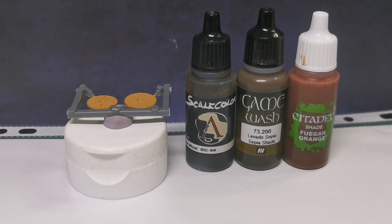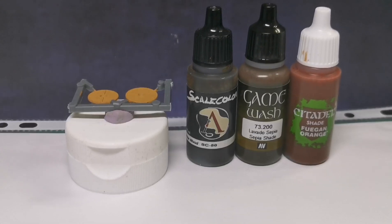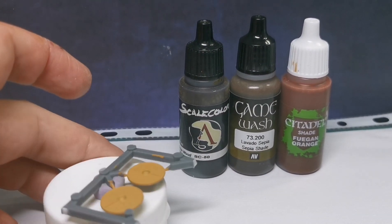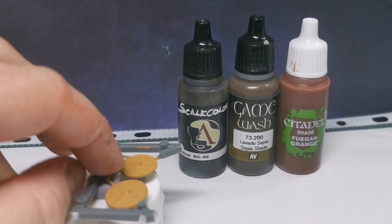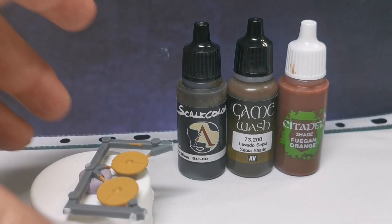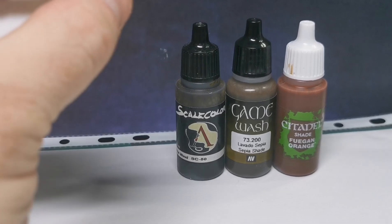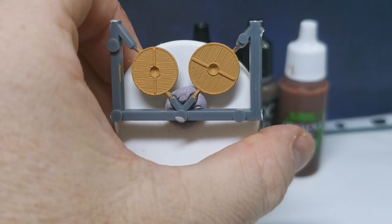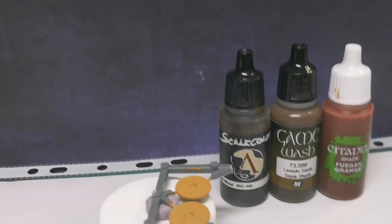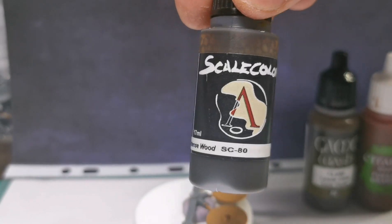For the next phase we're going to be mixing up a wood shade. I've laid the shields flat — the reason being if you have them upright, the ink is going to run down and pool at the bottom. So I've laid them flat, nice and straightforward. Now we're going to use some Scale Color Intense Wood ink.